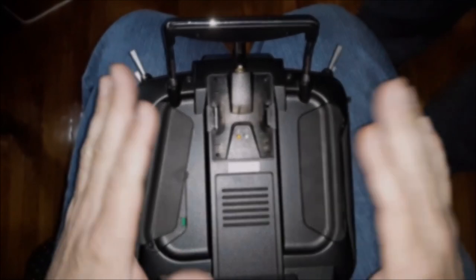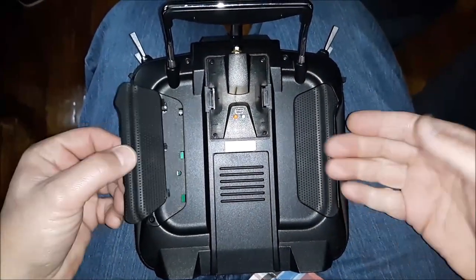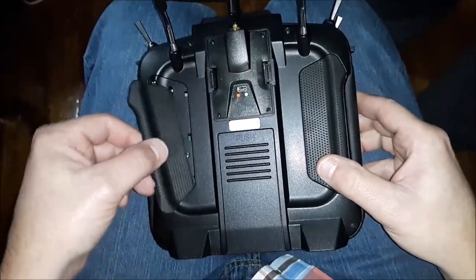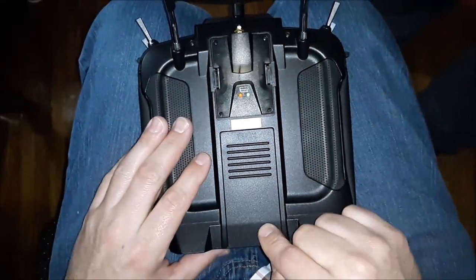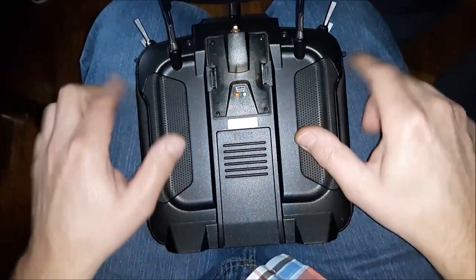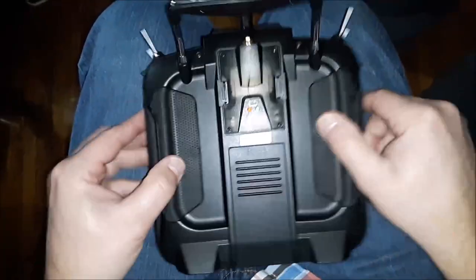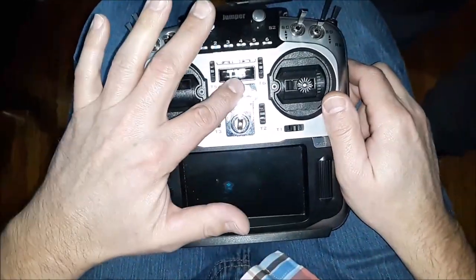These rubber pieces literally just pop off and pop back in place. I've got the module seated back down, the SD card plugged back in, the six Phillips screws and the two Allen screws — all that's buttoned back up. Now let's power it up.